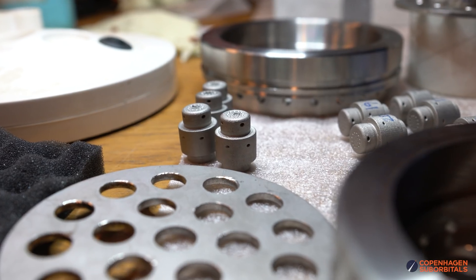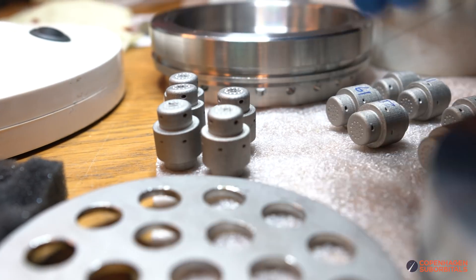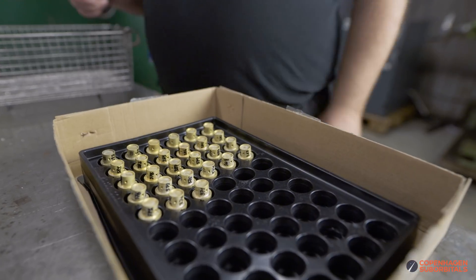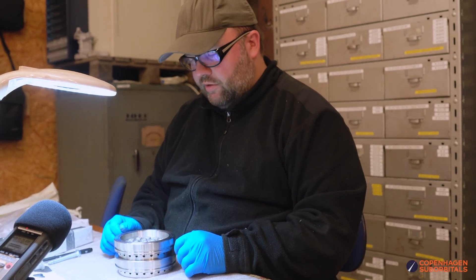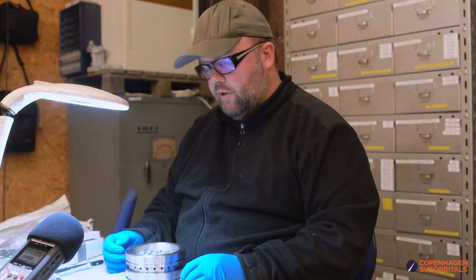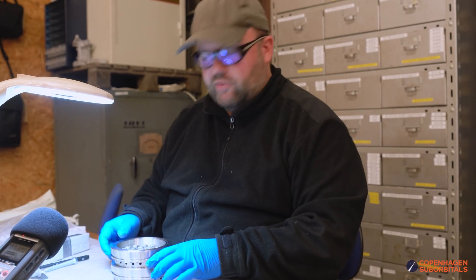We still have two different kinds of swirl elements: the stainless steel ones from Digital Metal and the brass ones from Hering. We're prototyping the process here using the stainless steel injector elements first because those are the most heat tolerant. So if we're going to make any errors with this soldering process, it's better to be on the stainless steel ones - it's also easier to fix afterwards.